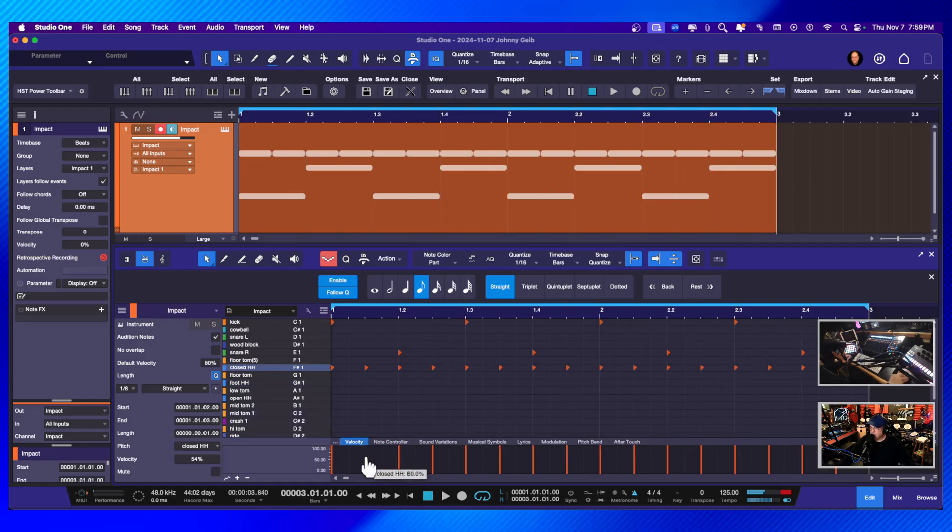There we go. I'll go back and bring down every other one just to give it a little bit of feel — it's still clocked so it's not perfect, but you guys get the idea. Let's see what that sounds like. There we go.